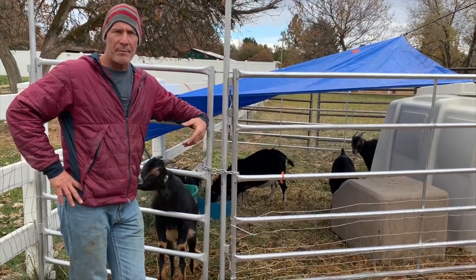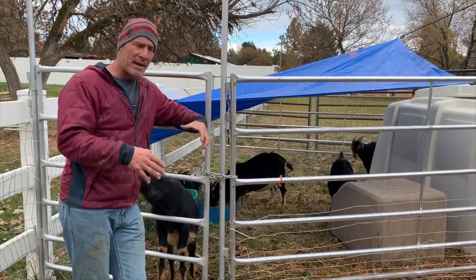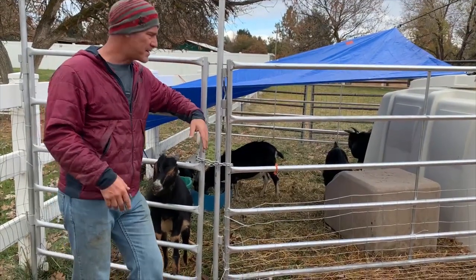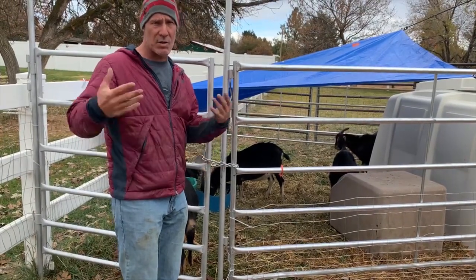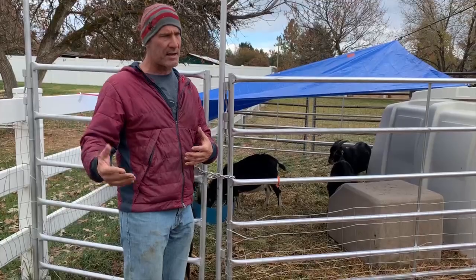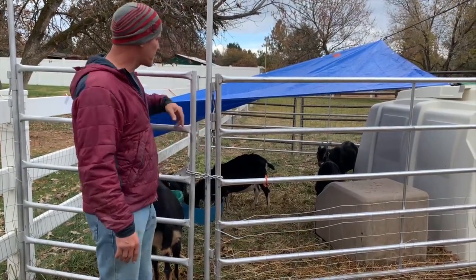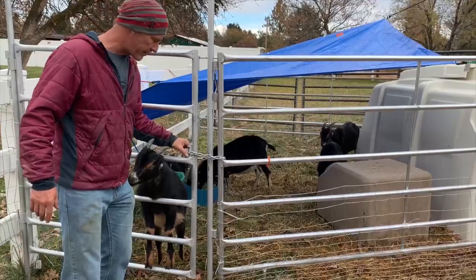Before we got them, they banded them and gave them CD&T shots, so they hadn't been caught, pet, or loved on — and then a human came in, caught them, hurt them, gave them a shot, and tied a noose around their balls. So now they think humans are dangerous. Over the next four or five days to two weeks, I'll show you how I'm going to take a goat like this and have it just as gentle and loving as any other goat. These two over here are the really scared ones, and this guy just won't leave me alone.